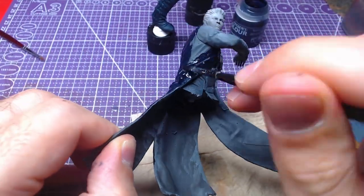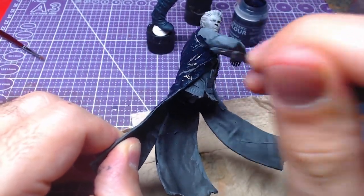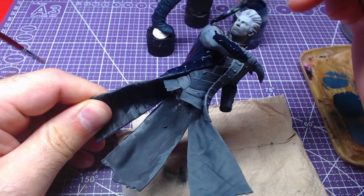Of course, if you want to paint the coat black, feel free to do so. My suggestion would be Black Templar.